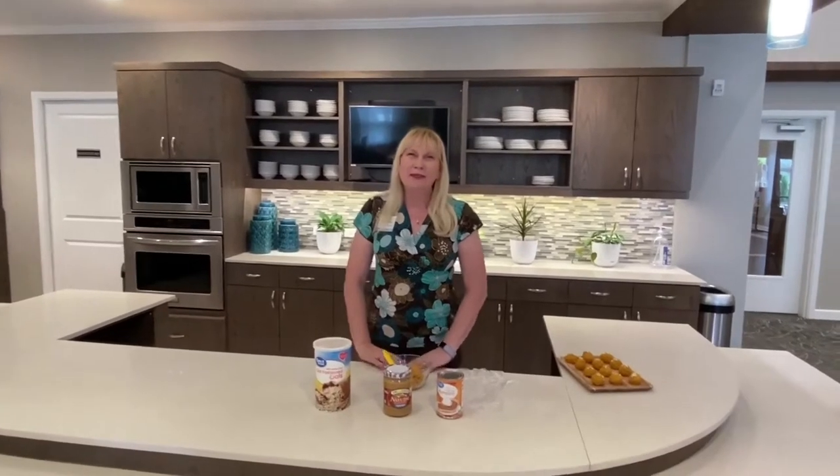Hi, I'm Becky. I'm the Lifestyle Coordinator here at Album Quill Springs in Oklahoma City, and today we are going to make no-bake dog treats.